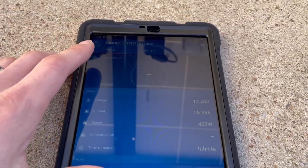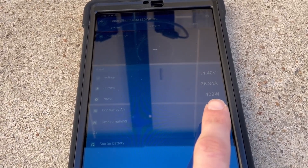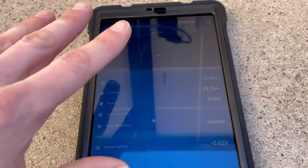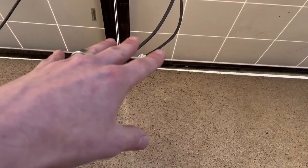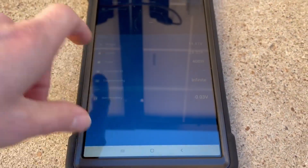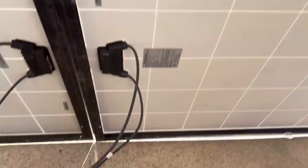On my Victron smart shunt app, we can see we're pulling in 408 watts from these panels in parallel — just over 200 watts apiece. It's about five o'clock in the afternoon so the sun is starting to wane and I need to get this done before it goes below the tree line. What I want to do now is move from parallel to series and then look at the smart shunt data again.